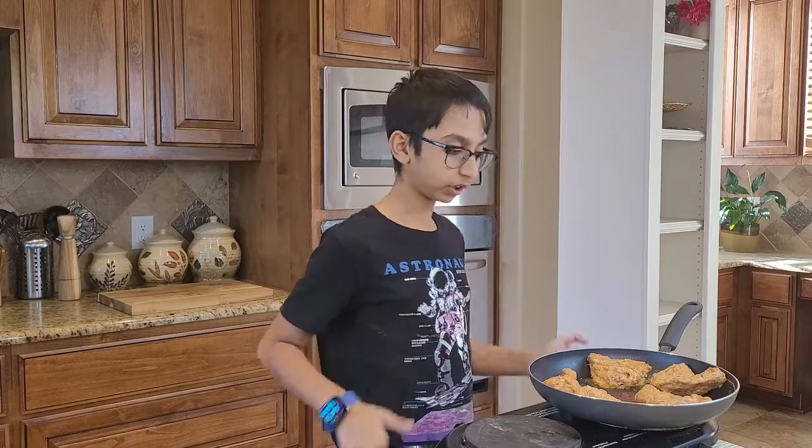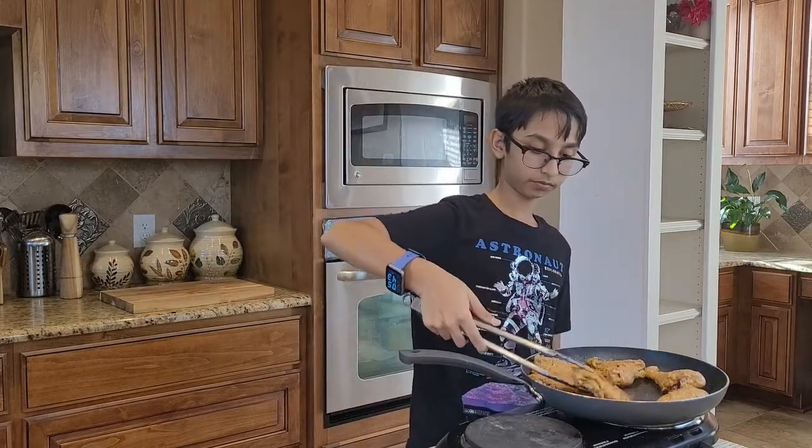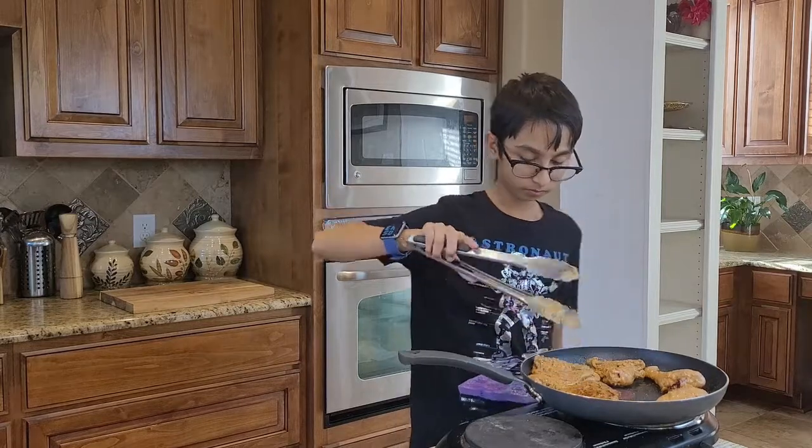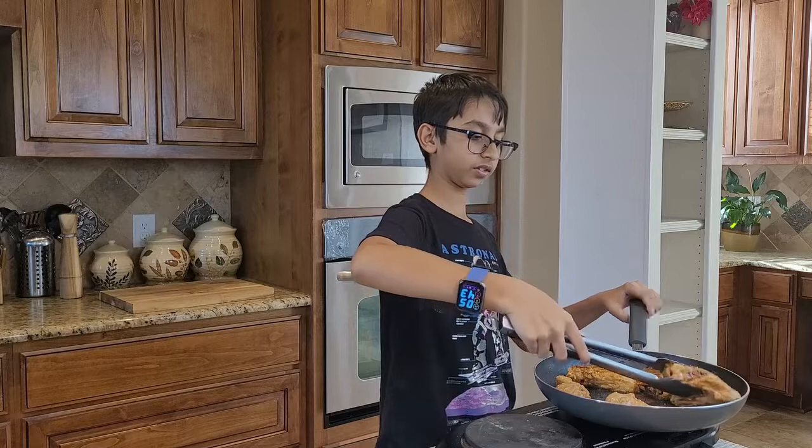I'm going to cook on one side for three to four minutes on high heat, then flip it and cook for another three to four minutes. Now I'm going to flip it over — it smells so good. Look at the beautiful color.